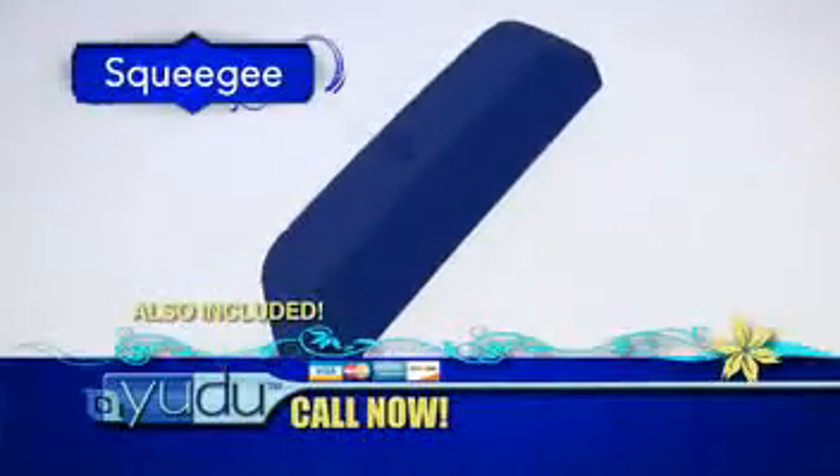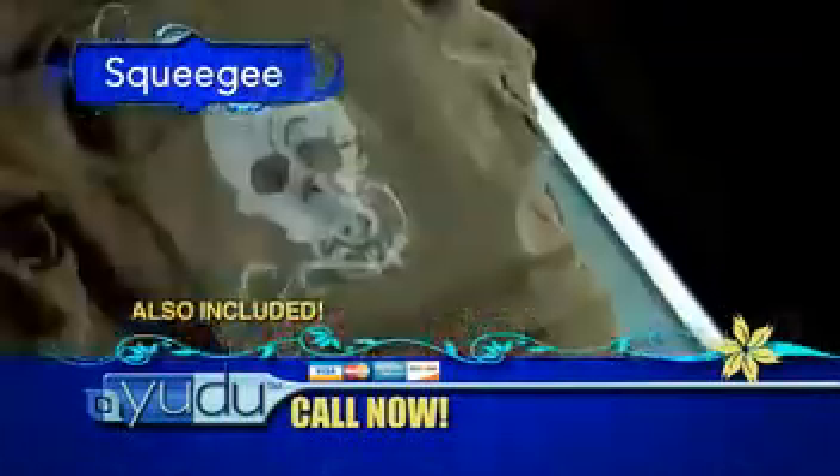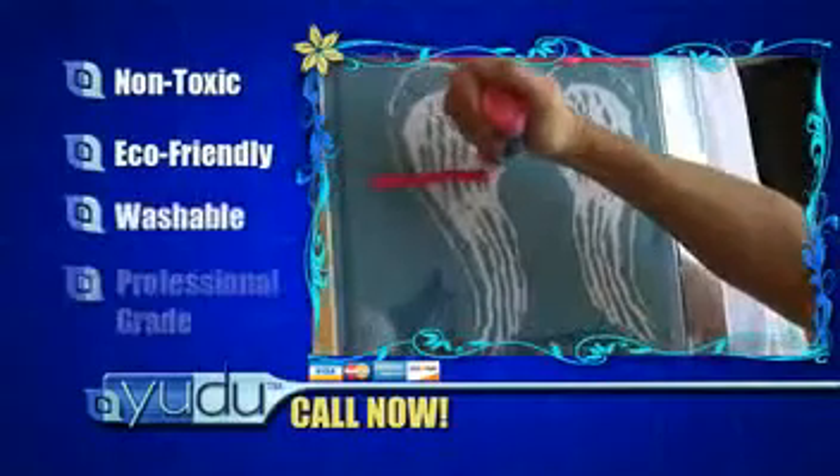Plus, with your free emulsion remover, you can use the same screen over and over. You'll also receive the UDU squeegee for clean, even ink application with every pull. You also get a variety of inks to get you started in black, white, red, blue, and yellow. All are non-toxic, eco-friendly, washable, and professional-grade, ensuring top-quality printing.